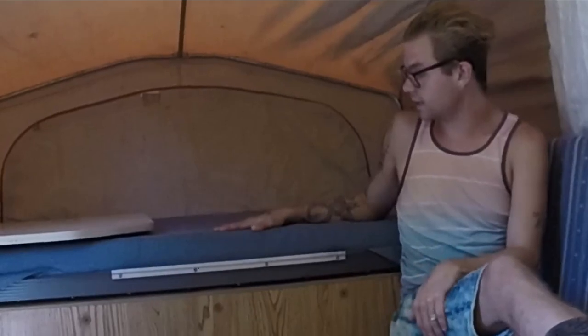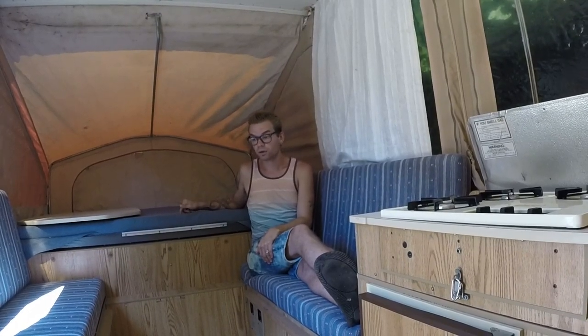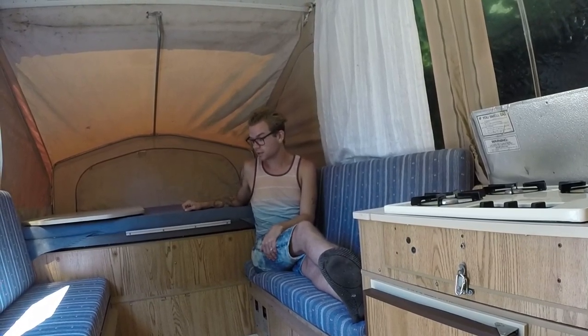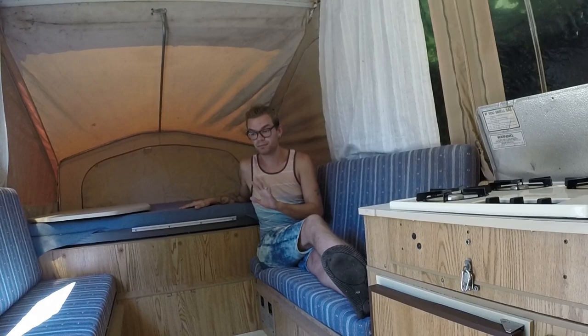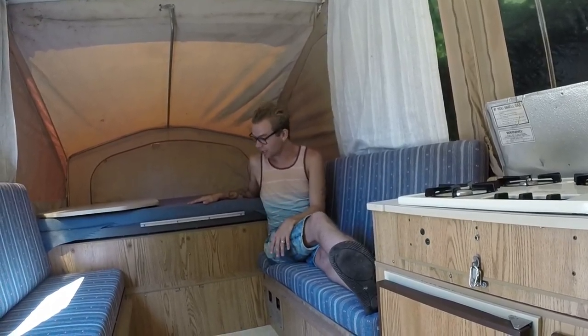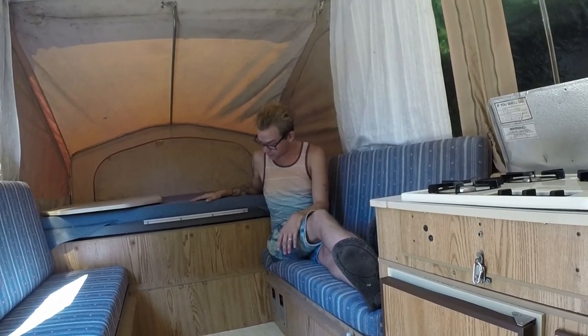The cushions for the couches and the mattresses — according to what I can find online, these are the original fabrics, and they're in amazing shape. And as much as I don't always like the fiberboard wood paper furniture, this is actually light enough grain and in good enough shape where it looks really nice. But we're still debating on whether or not we're going to redo those.